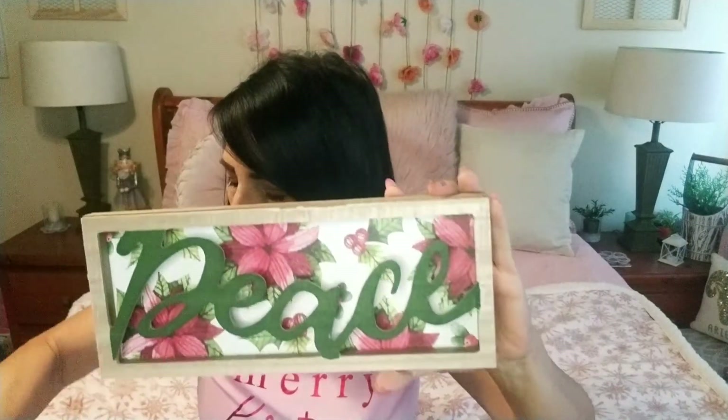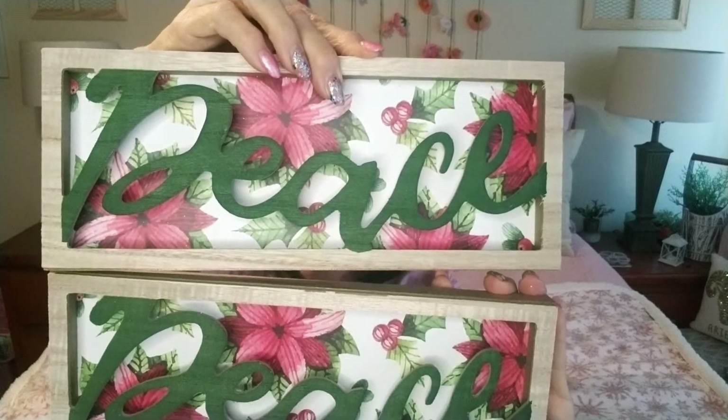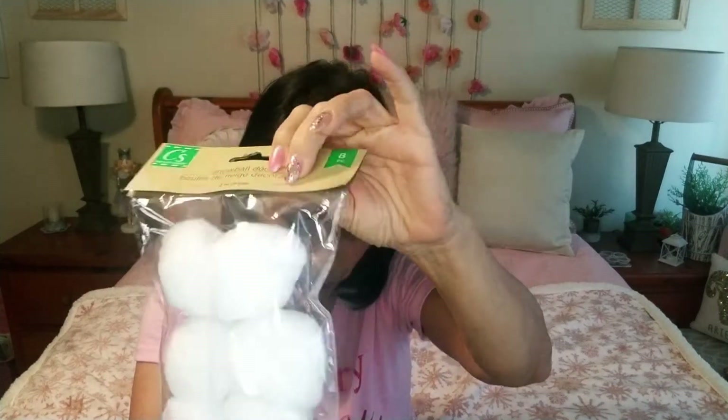I did find some of these signs — I didn't find the other ones; I think there's another one that says 'Merry' but I grabbed two of these ones because I have a DIY that I want to do that I saw Chic on the Cheek do. I found these snowballs finally — I wish I would have bought more now but too late. These are snowball decor but they can also be used for indoor snowball fights with the kids — so much fun because they can't break anything.